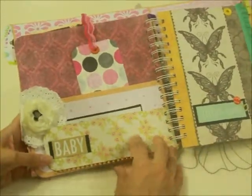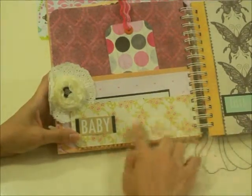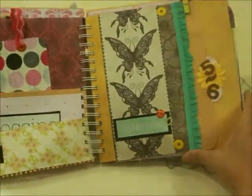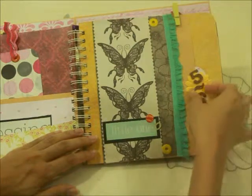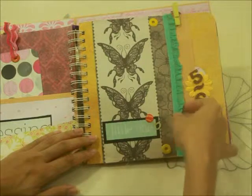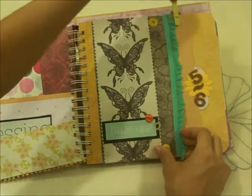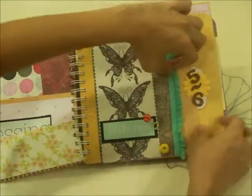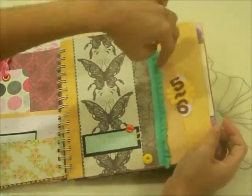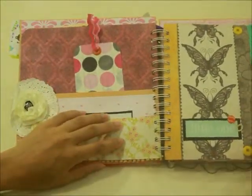Turn this over and it says 'Baby' — you can add anything or even paste a photo. This next page works the same way as the third and fourth month. It says 'Five and Six Month' and 'Little One' — it's more of a green and yellow page. There are also three slot pages for you to slip in all the important notes you'd like.